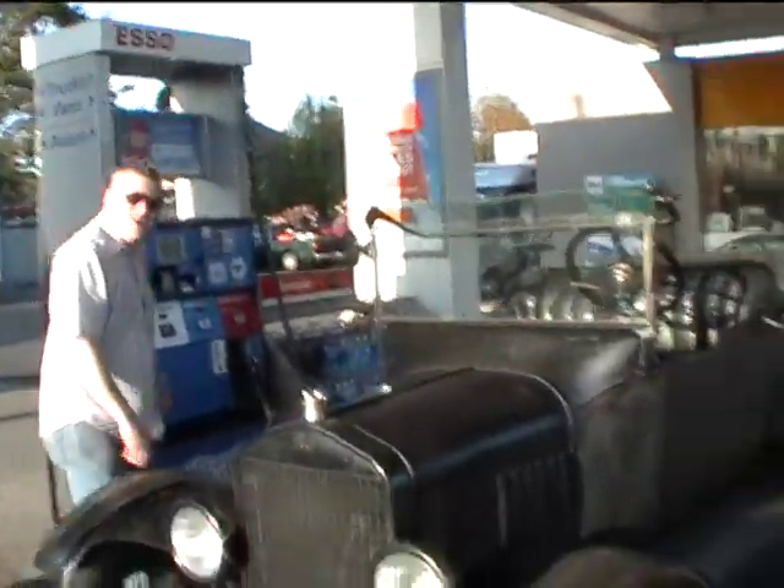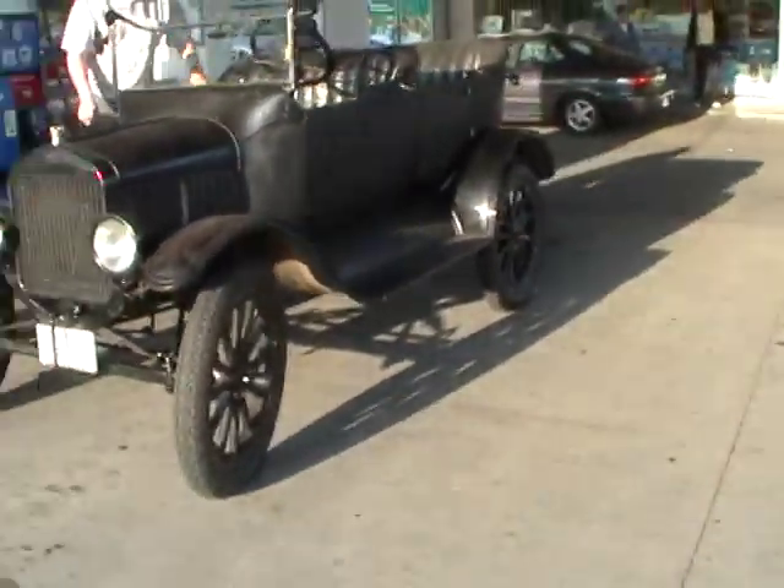You might find it on YouTube — Model T, Victoria.